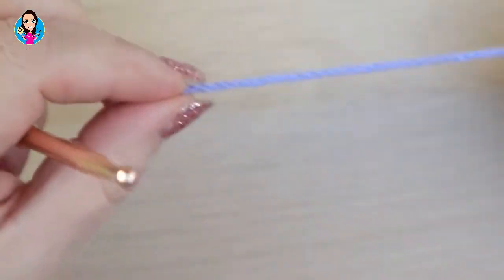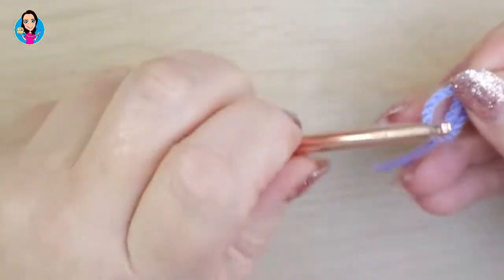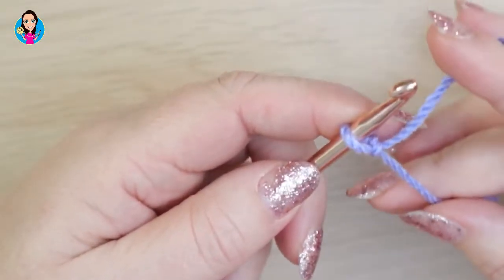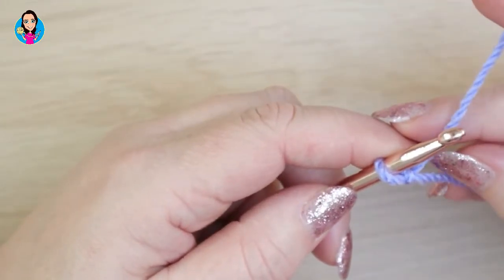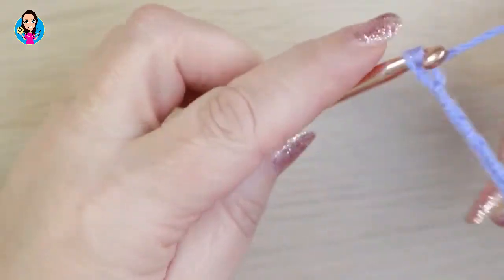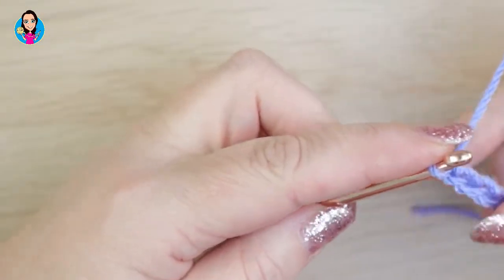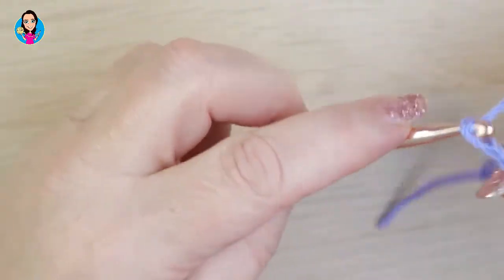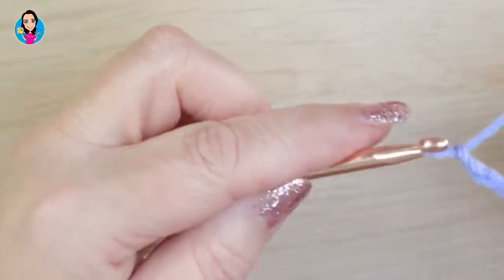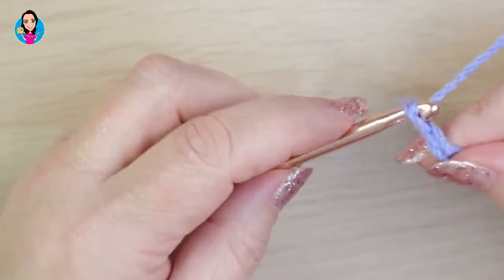I'm going to start off with colour A — I've chosen lavender — and we're going to make a slip knot. You can do this in whichever way you prefer. We're going to make a foundation chain in multiples of five plus two. I'll do 20 for this one, so that's 1 through 20. So there's my multiples of five plus my extra two.